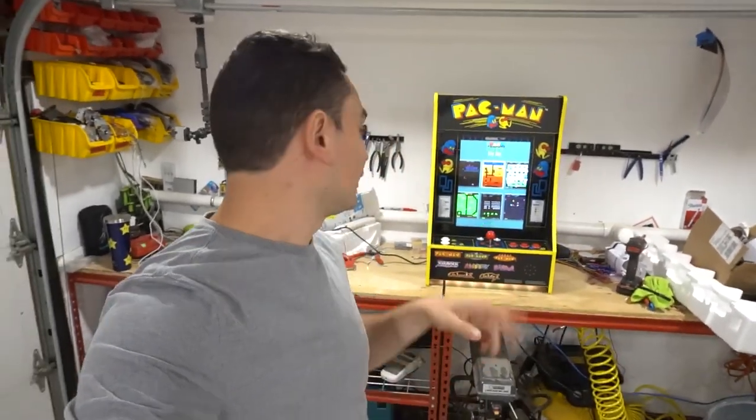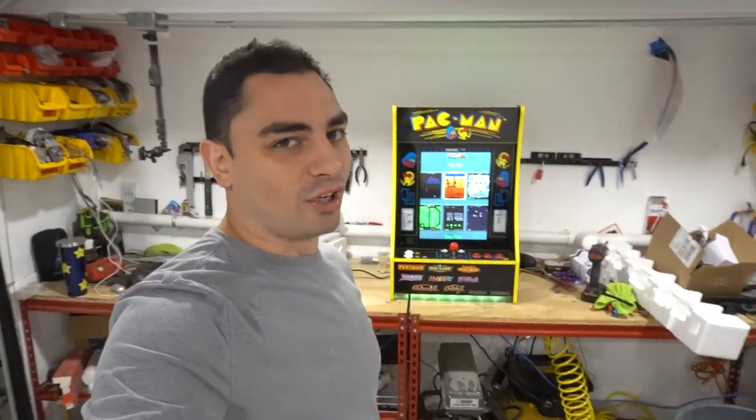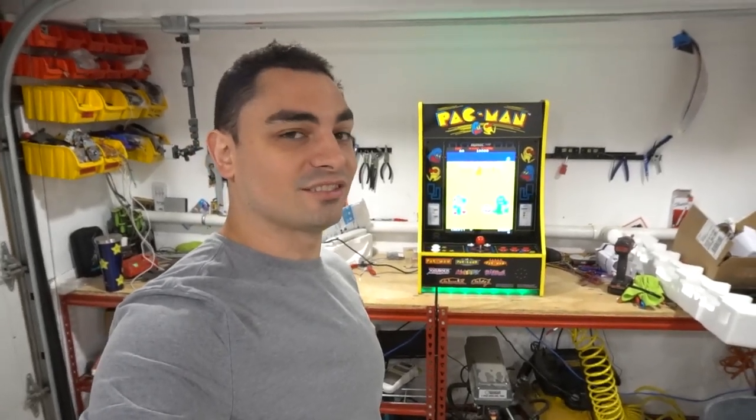What's going on guys, Vic VP back with another GameCase Arcades video. On this one today, we got a partycade. It's running a 60-in-1. Let's take a look.